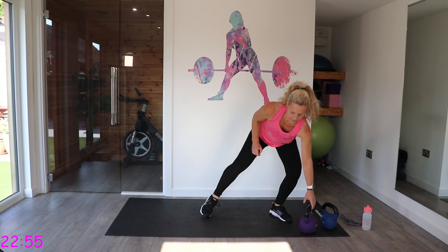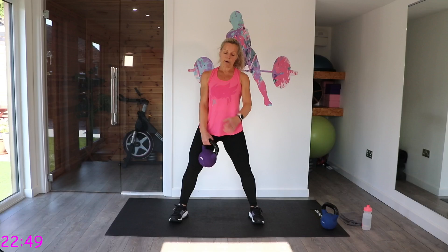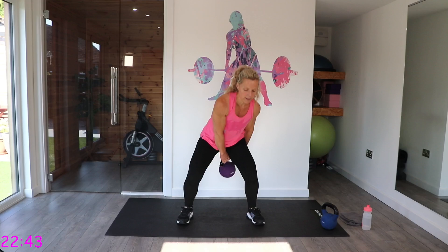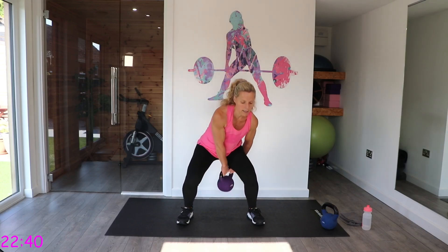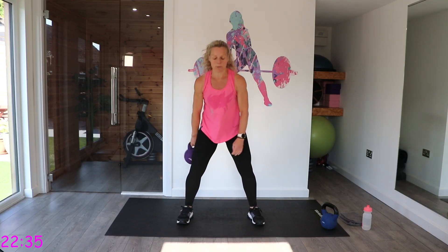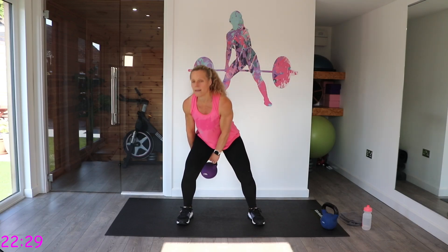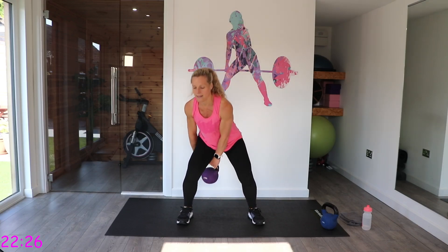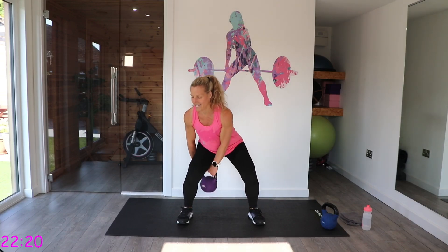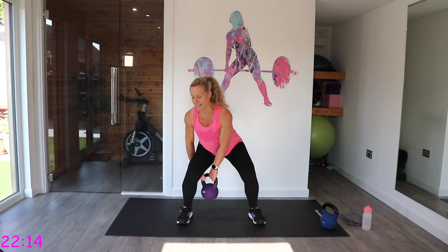We have got figure of eights — a full body, compound move. Wider stance; you're going to take the kettlebell from the front hand to the back hand as you come down. Keep your chest up and be mindful of your knees with this one. It doesn't need to be quick.